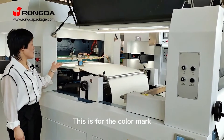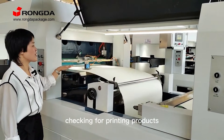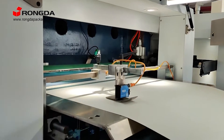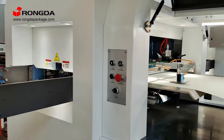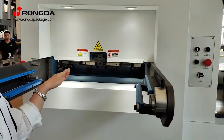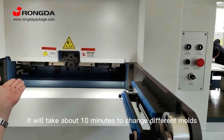This is for the color marker checking for printing production. This is for the die cutter mold. It will take about 10 minutes to change for different models.